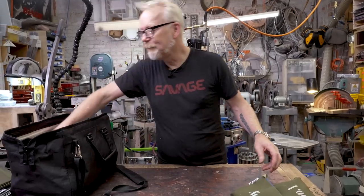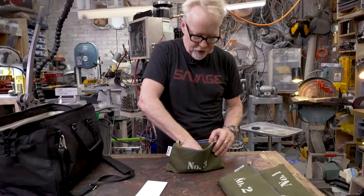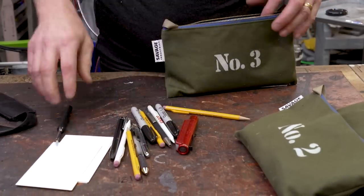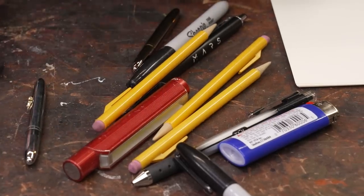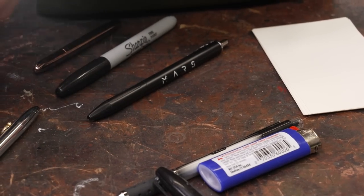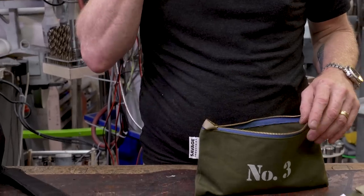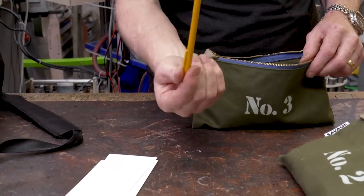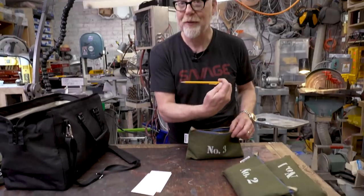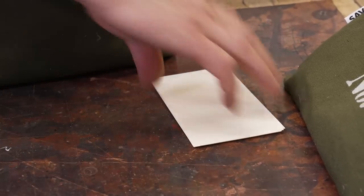Number three is pens and pencils and drawing cards. This is just me having the stuff I need to be able to make sketches or sign autographs. There's a flashlight in there — I always have at least one extra flashlight in the bag, it's really important to me. And at least three or four Papermate Sharp Writer number twos, and some index cards.